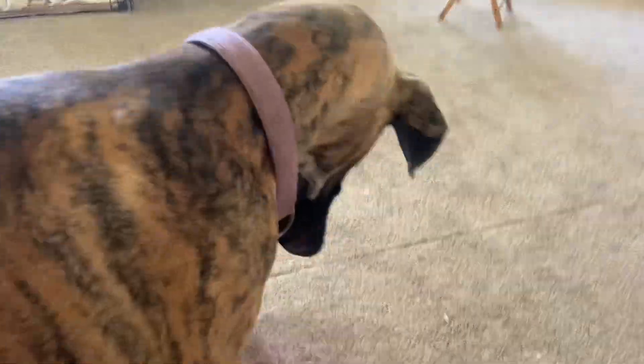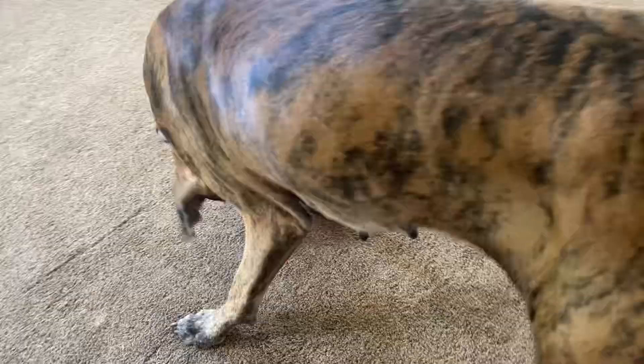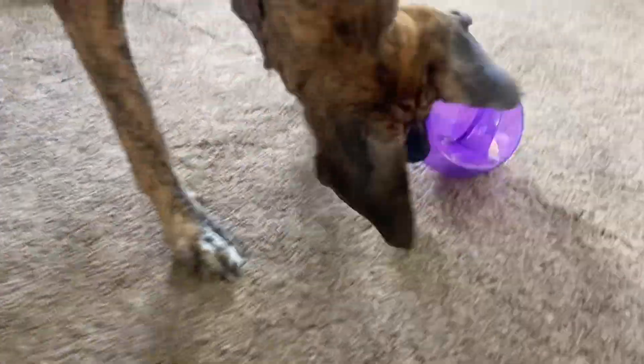I also like that it has two hand grab spots. So if the dogs want to play tug of war with it, it is actually sturdy enough from what I can tell to hold up and withstand their tug of war.